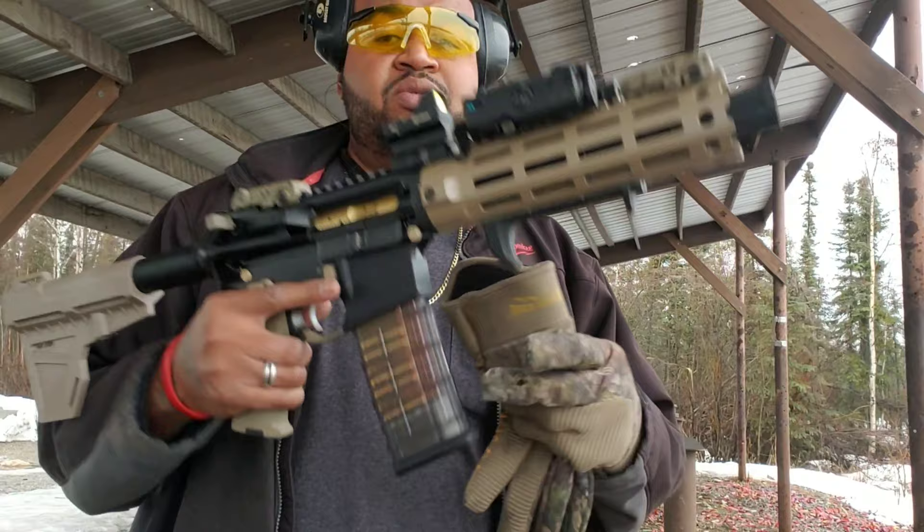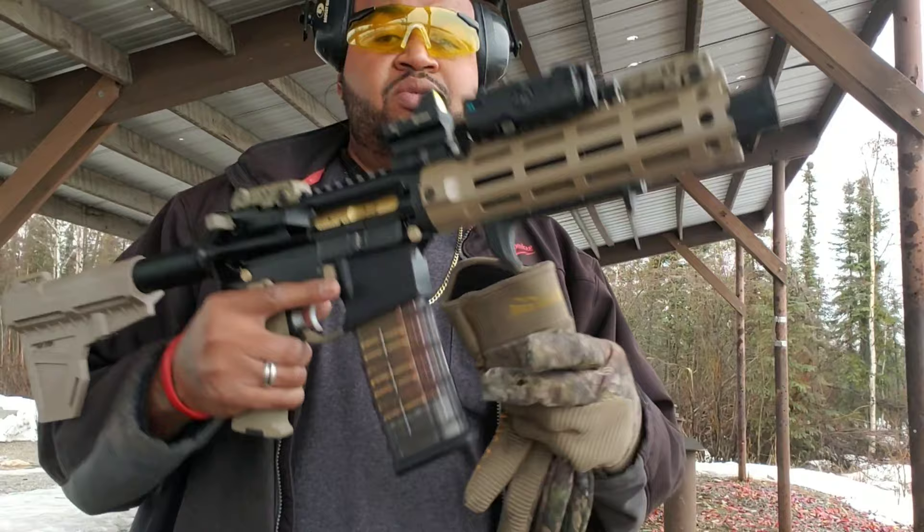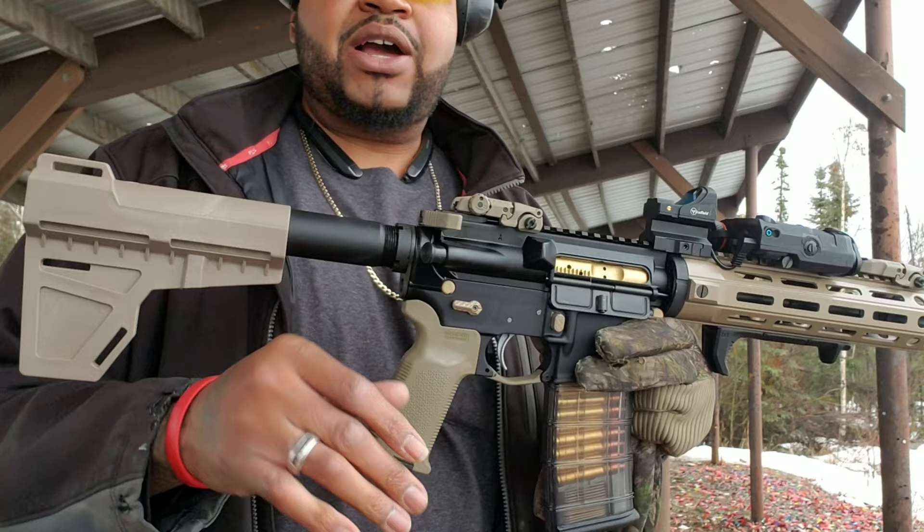This is what I'm shooting — my 5, 5, 6, 7 and a half inch build that I am complete. I gotta get a couple of extra things, but we're not gonna talk about that today.